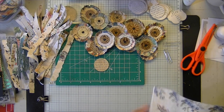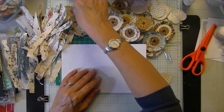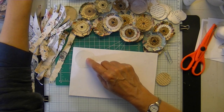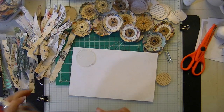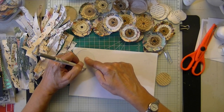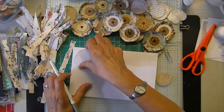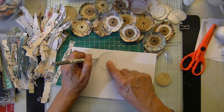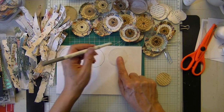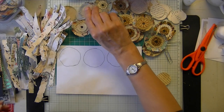I'll get three circles — if you have a two inch punch, great, I wish I did. I'll just quickly cut out three circles — doesn't matter if it's perfect. I'll cut that out with my decorator scissors.